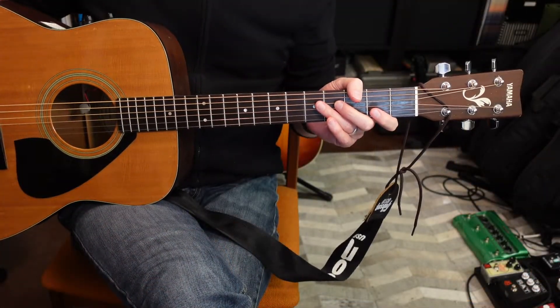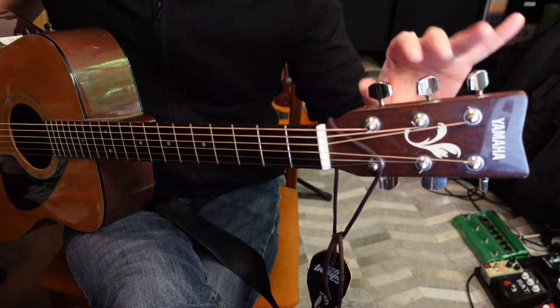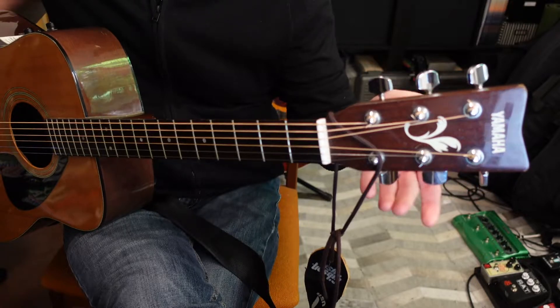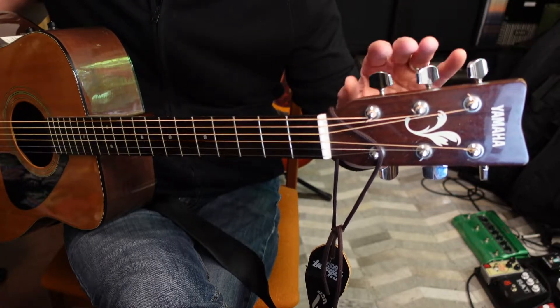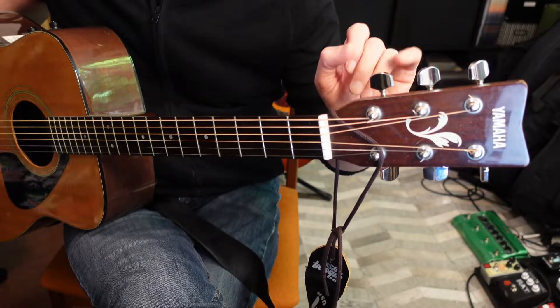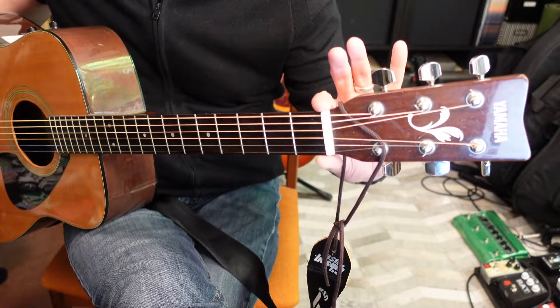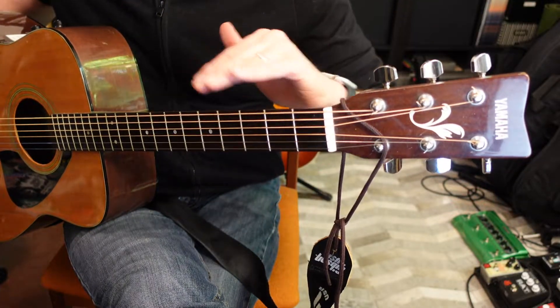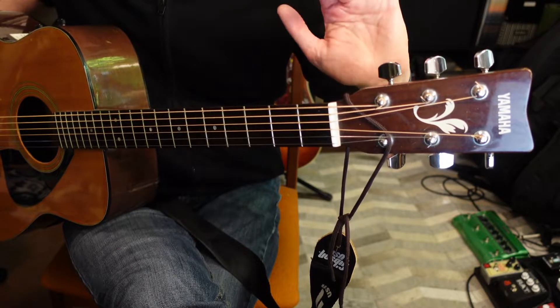Let's get started with all the parts of the guitar. Up at the top here we have the headstock. On the headstock you'll have six tuners, three on each side — some guitars will have six on one side, but this one has three, which is the most common. The next thing you have is the nut — a small piece of hard material that supports the strings as they transition from the neck to the tuners.